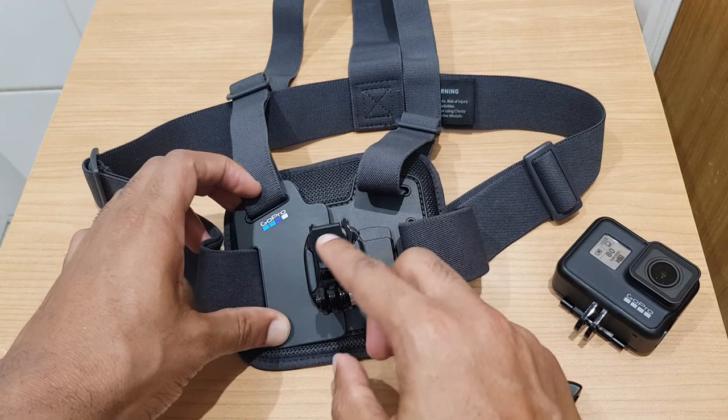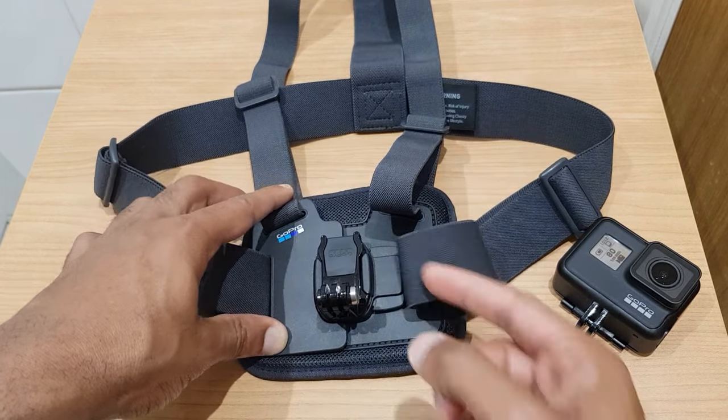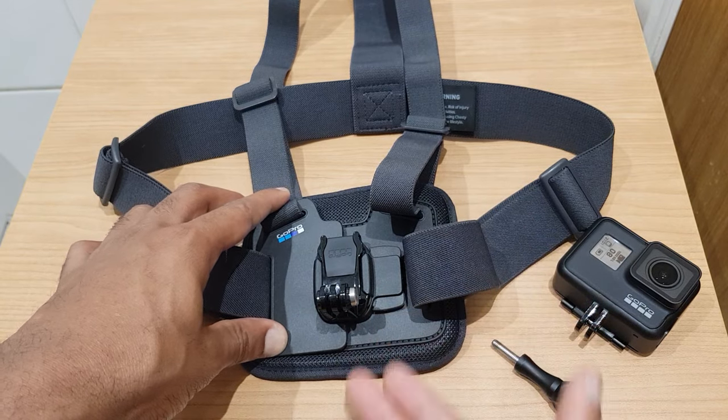Now we know that, let's take it down and slide this in like so. To secure it, we push the rubber down, and that is now in place. You can slot it in as I did from the bottom up, or you can go from the top down — it's entirely up to you.